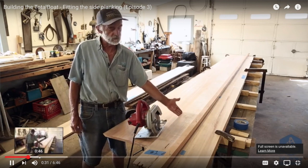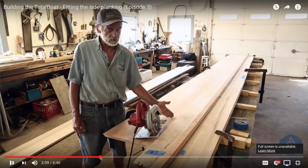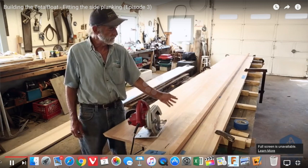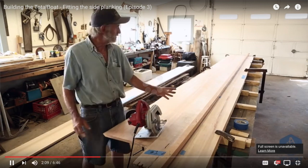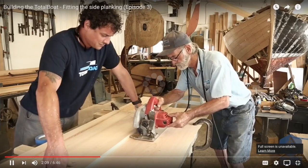Now I know most of the people that watch this channel are fabricators, machinists, automotive type people. But I think the one thing that we all appreciate about those specific videos and skills are people that have great craftsmanship.